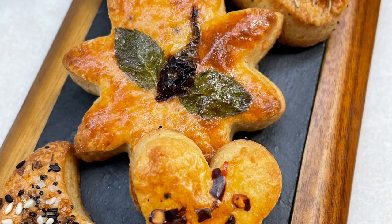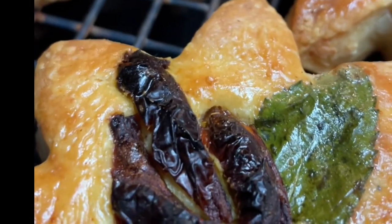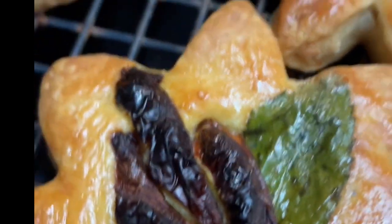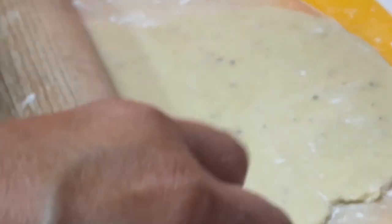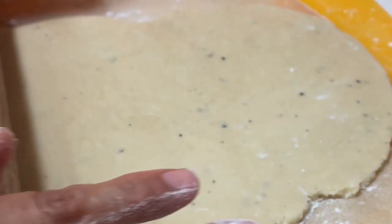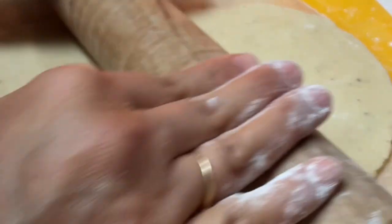Hi everyone, welcome to the Cookie Couture, where flavor and design collide. In this video you will see how I will be decorating some blue cheese cookies with basil and sun-dried tomato. The recipe for these cookies I shared a few years ago — in the description of this video you can find the link, and also in the link above.